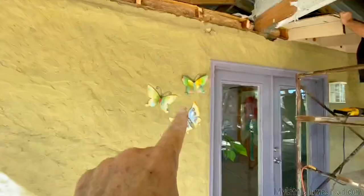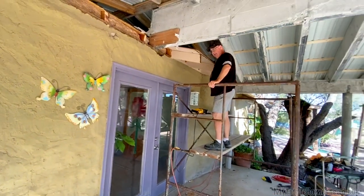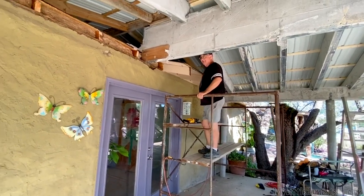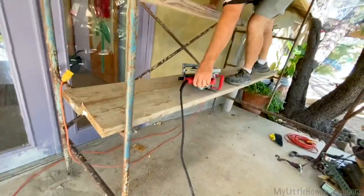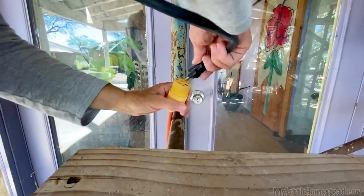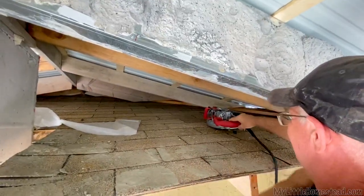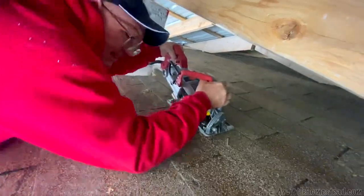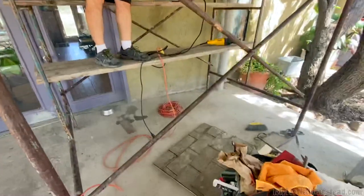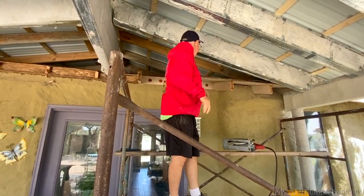Butterflies have survived all the construction. One half torn away, now the second half. I'm contemplating getting my saw up here, making this one cut a lot easier. Was that easier to use? Oh yeah.